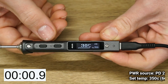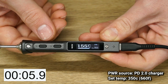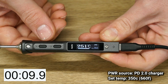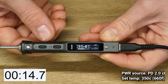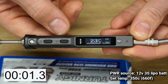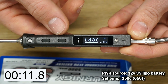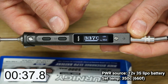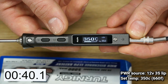Starting from room temperature, the TS101 gets to 350°C in 14.7 seconds on USB power. I performed the same test using a fully charged three-cell LiPo battery. Compared to the USB test, the lower output voltage from the LiPo battery adds significant heat-up time, clocking in at a rather slow 40 seconds.